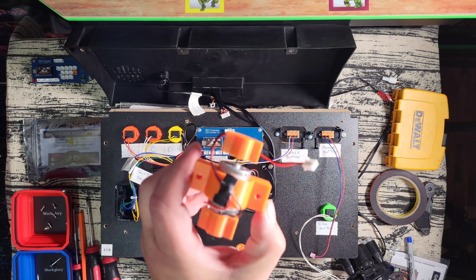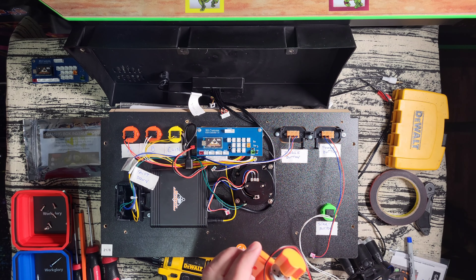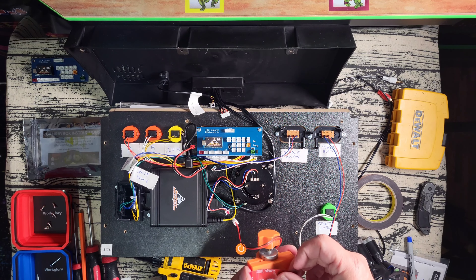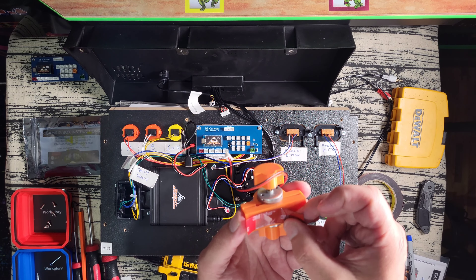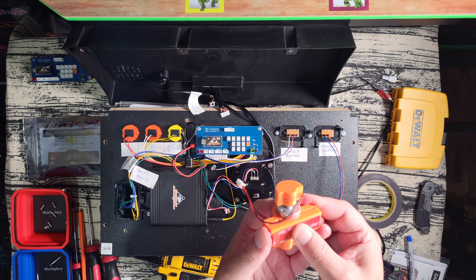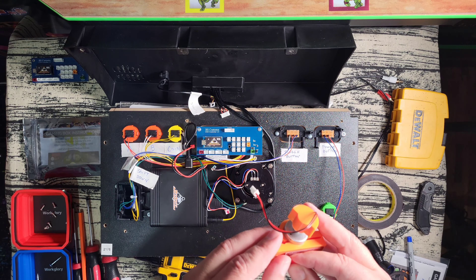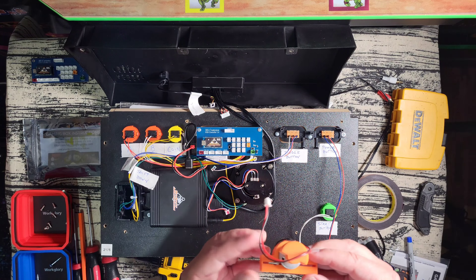Here is the rumble motor supplied by Buy Stuff Arcades — it's a really nice sized motor. I was impressed by the size when I saw it. I'm using 3M double-sided tape to mount it, because these control panels are made out of MDF, which isn't a great substrate to screw into, and this motor is going to be shaking quite a bit. I figured the 3M tape would give it extra holding security. If these panels were made out of solid wood, screws alone would do fine, but I wanted the extra security here.